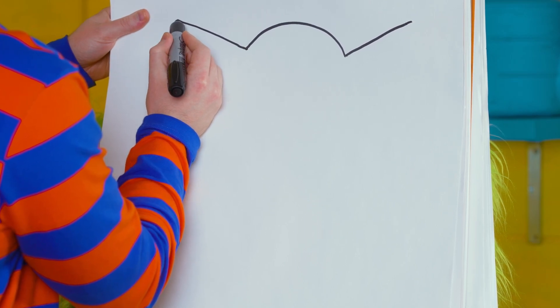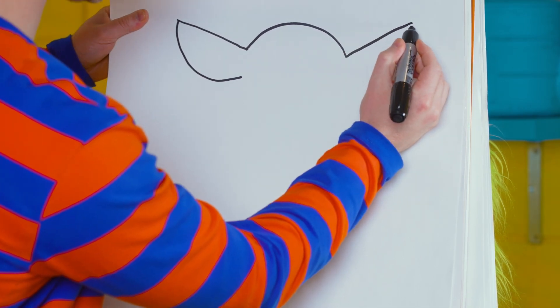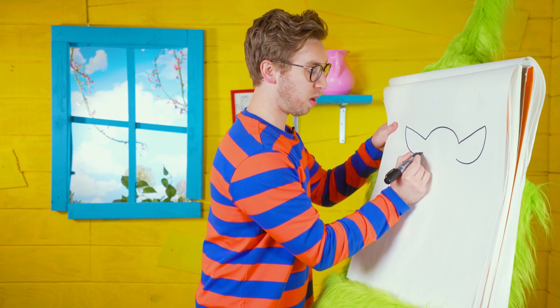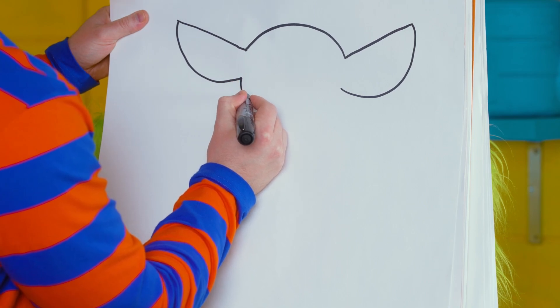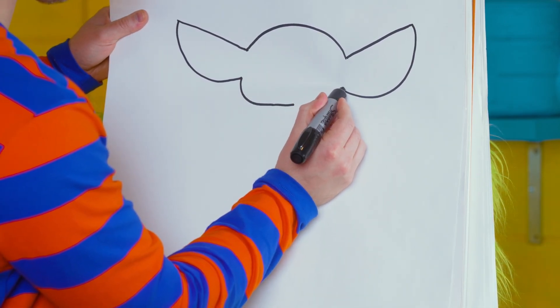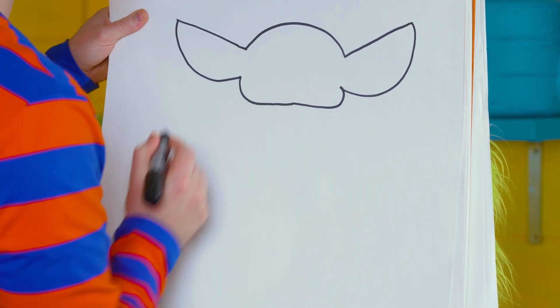We'll come back over here and we're going to do a rounded line back down towards the head, and then same thing over here — rounded line back down towards the head. Next we're going to do a rounded line for a cheek and come down underneath the head like that. We're going to go all the way across, pause in the middle, and come back the other way with a rounded line to connect that. There we have Grogu's head.